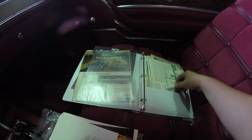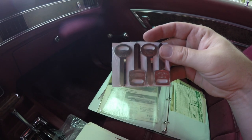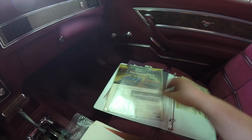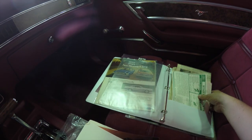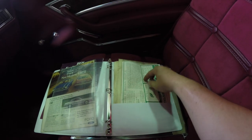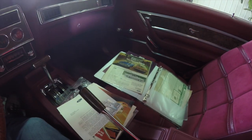Another really cool feature is the full set of Ford factory blanks that are uncut. And of course you've got the bill of sale, starting procedures, and that kind of thing — lots of neat documentation for this car.